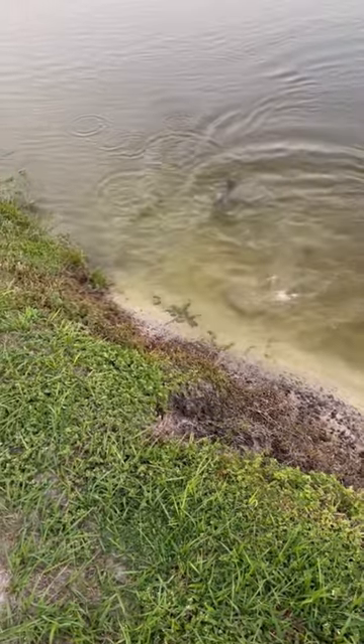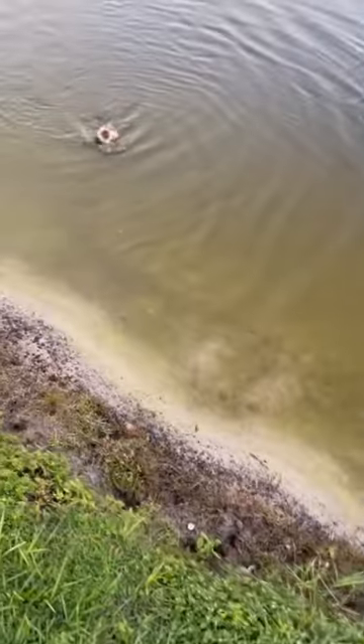After catching that small fish right up against the bank, I decided to fish some ledges and drop offs for a bigger bite.